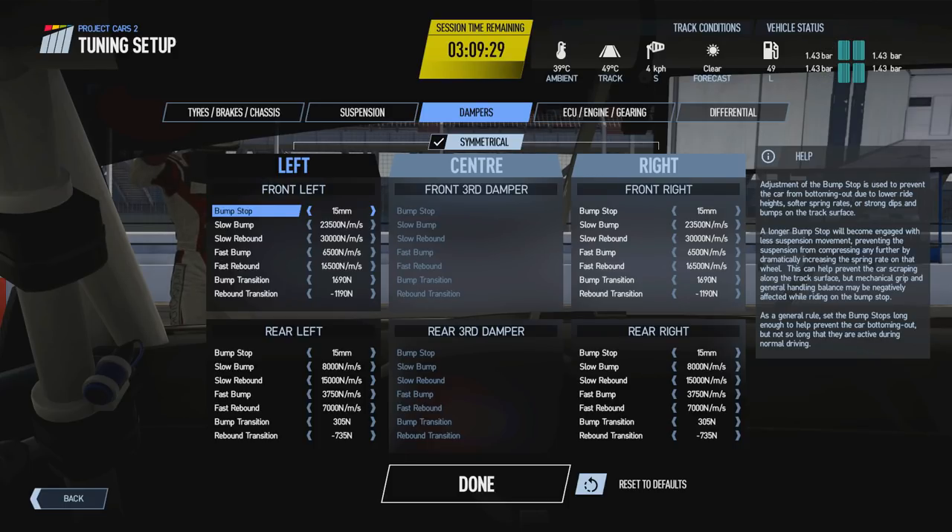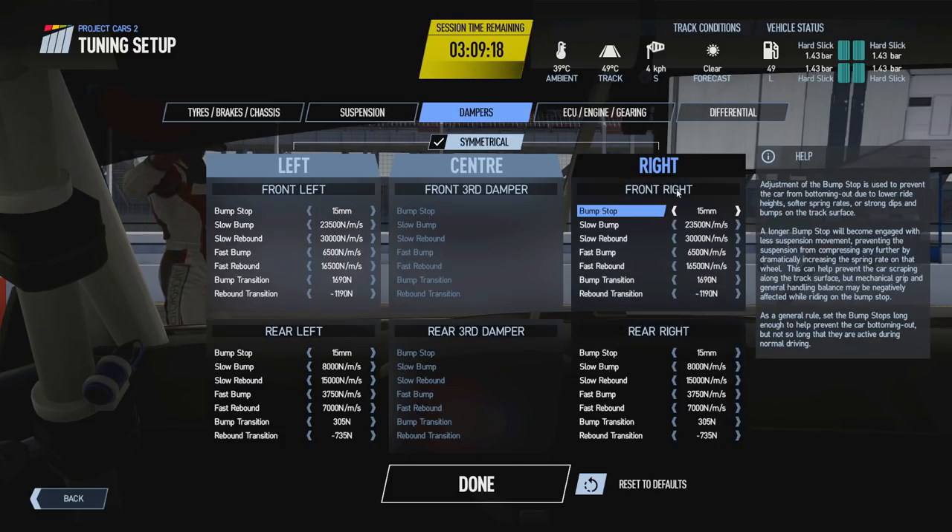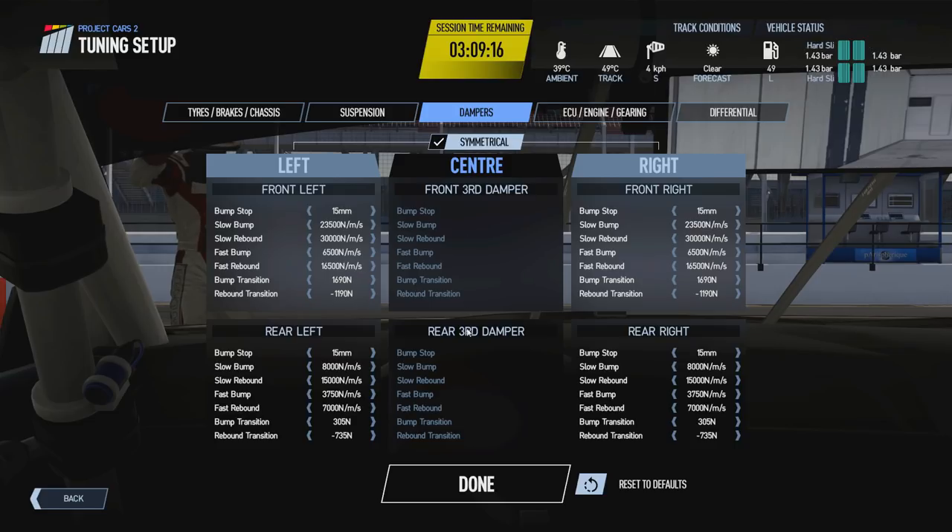Initially this seems like a lot to take in, but actually there isn't all that much here, because the screen is broken down to represent the four corners of the car — front left, rear left, front right, rear right. This center column is basically the damper ratios for a third spring.